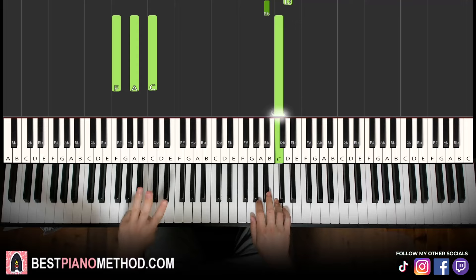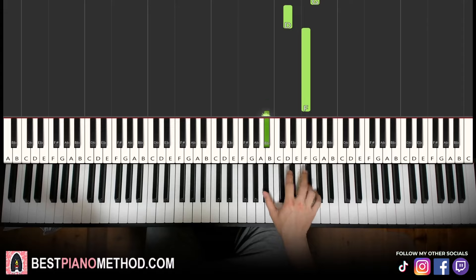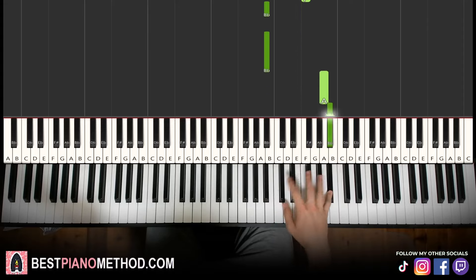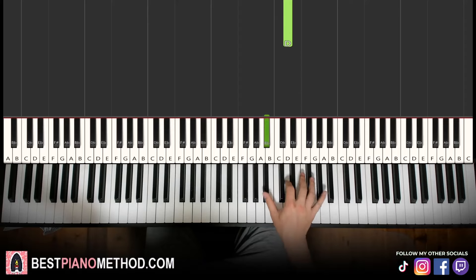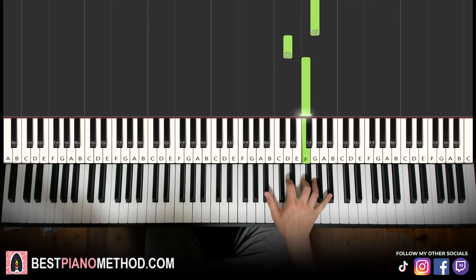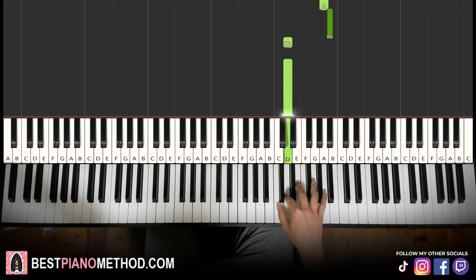Moving on to the third part. Right hand continues: B-flat up to G, D, F, and then B-flat, B-flat up to A, B-flat down to D, D. That's it for the third part. Let's learn it again: B-flat up to G, down to D, F, down to B-flat, B-flat up to A, B-flat, D, D. That's it for the right hand.